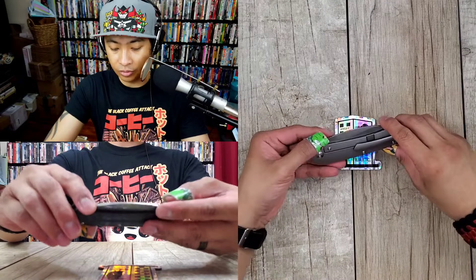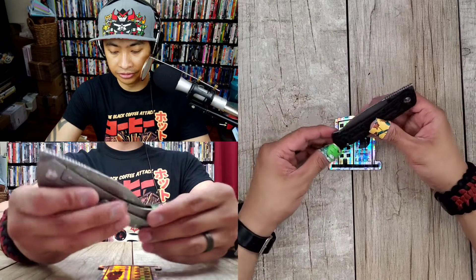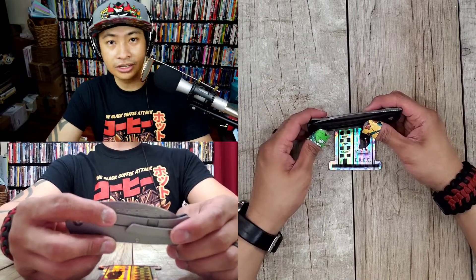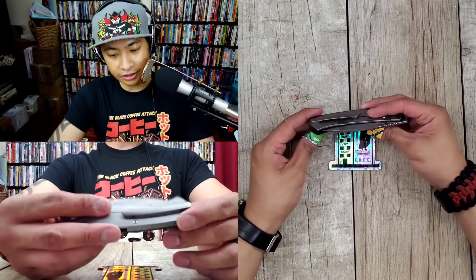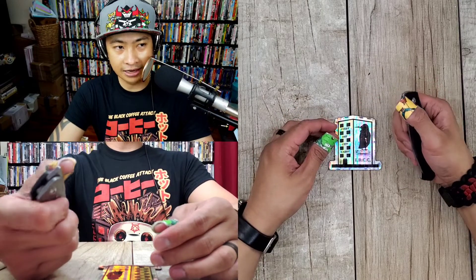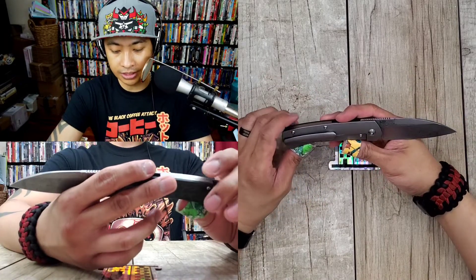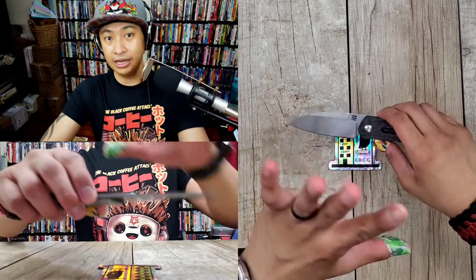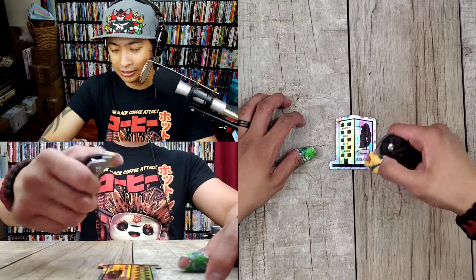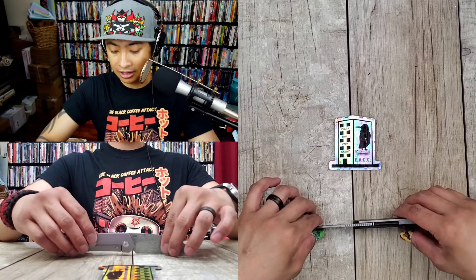It'd be dope if I had one of these and then let someone anodize the back of it. I've been thinking of sending some stuff out again — if you do anodized stuff and want to be featured on the channel, we could do an exchange. I feature it on the channel, pay for shipping, and you send it back. If there's an anodizer with a chill vibe who wants to be on the show, I'd love to have someone who mods a lot come on the podcast. But let's get back to this knife.